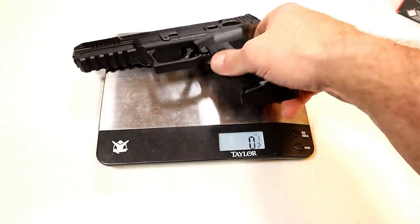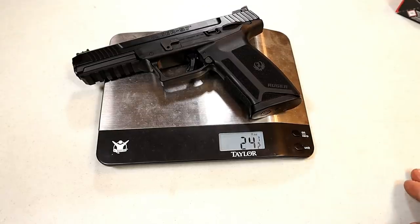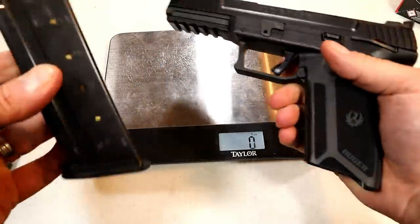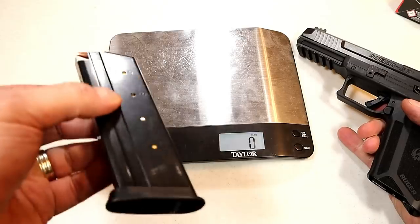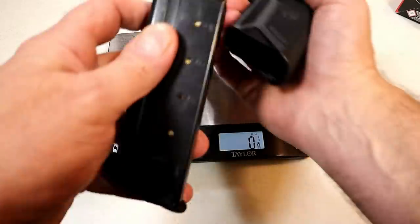Unloaded weight is one pound eight and a half ounces — that's 24.5 ounces — and that's exactly what Ruger said on their site, which is amazing. Many times the specs don't align with the actual weight or trigger pull, but this one does.